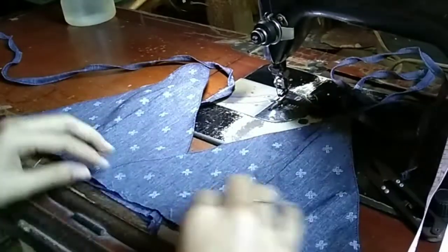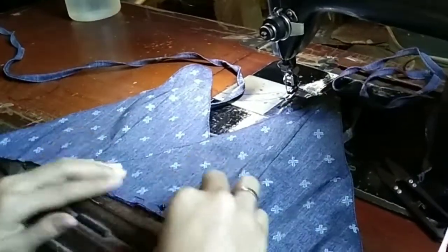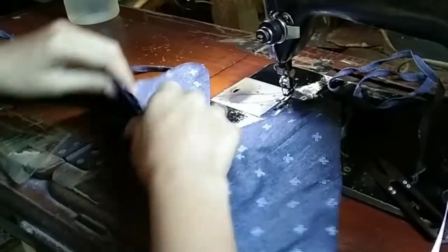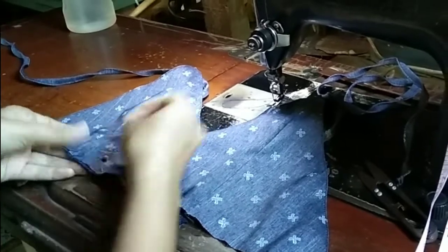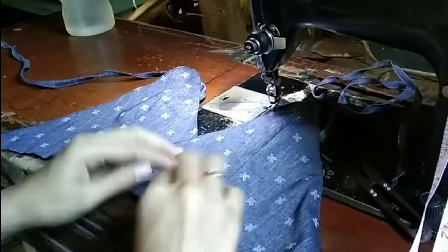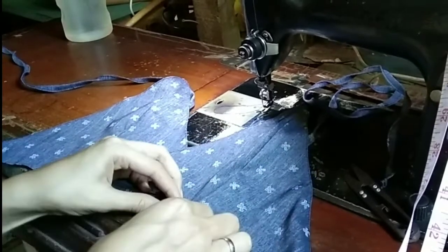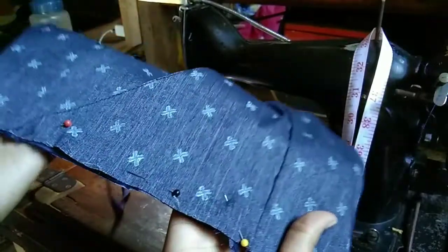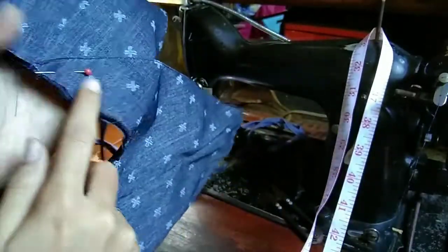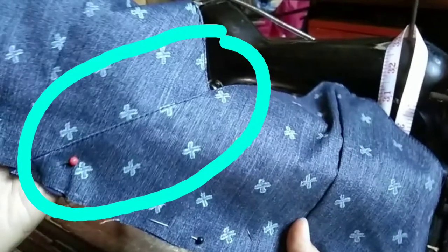After that, I overlapped both pieces of the bralette — dart to dart — then pinned them together and sewed the bralette. Also do not forget to sew the center part as well.